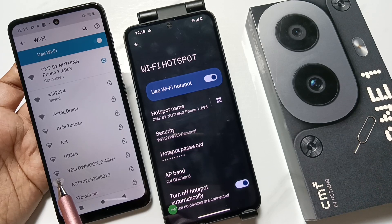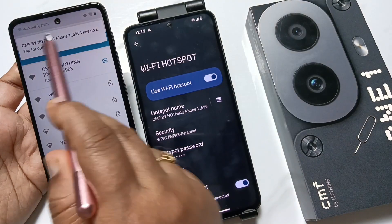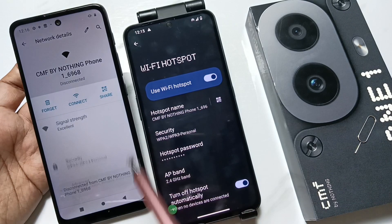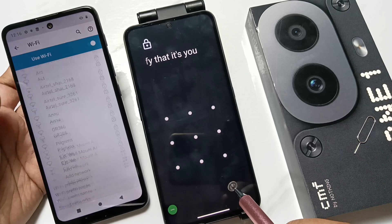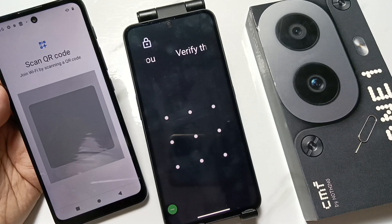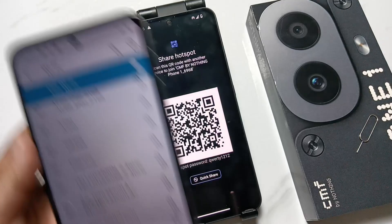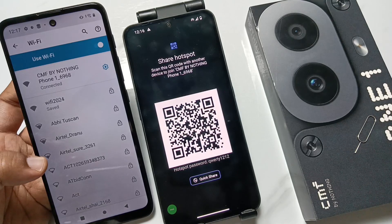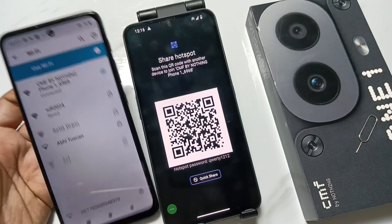Simply in this way you can set up and connect the WiFi hotspot. Now, if you want to connect the hotspot without a password, I am going to disconnect this device first, then tap on the QR code option. Just wait — scan the QR code, and you can see the device is connected without entering the hotspot password.